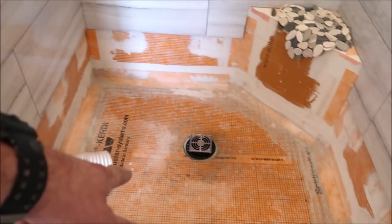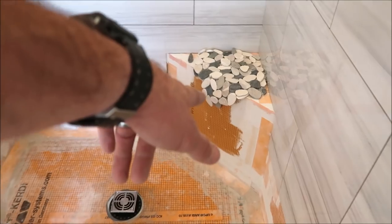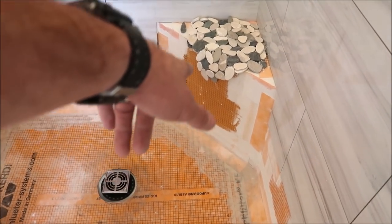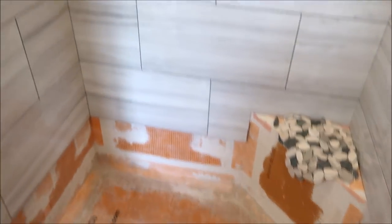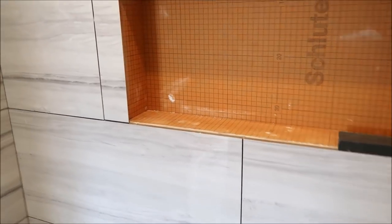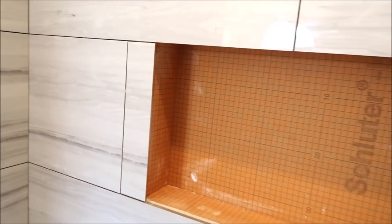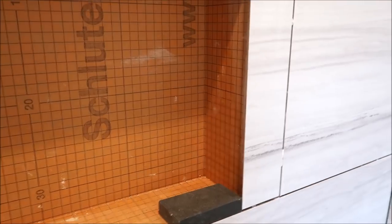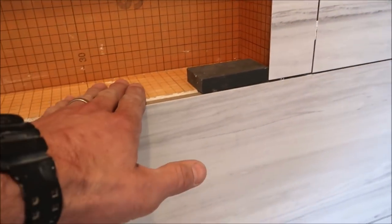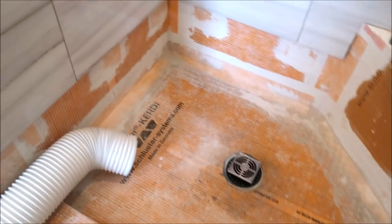We're going to install our pan tile, the last row, and miter or bevel our base face. We're also going to install the top, left, and right mitered sides of the niche. The solid surface will be going on the sill, on the bench top, as well as the curb, and that will be done on Monday. The shower is looking fantastic.